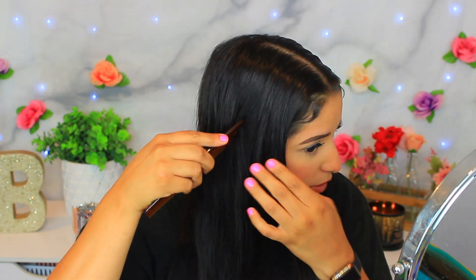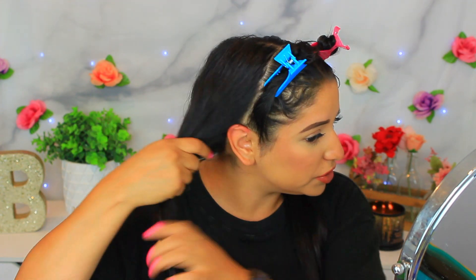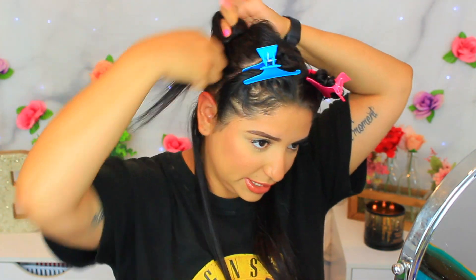I'm gonna do my hair in fours — I'll section down to my ear for one section and clip that away. This whole section I'll do first. I'll put the other side tightly in a scrunchie to keep it out of the way. I'm gonna start at the bottom because that's always easier for me, and use the banana clip to put the top hair away.